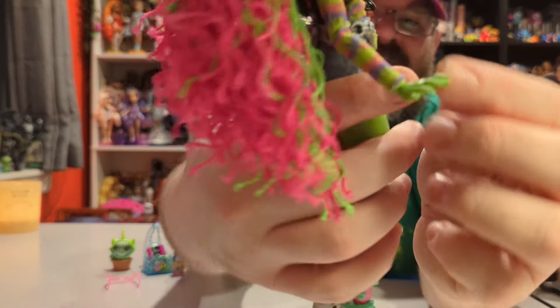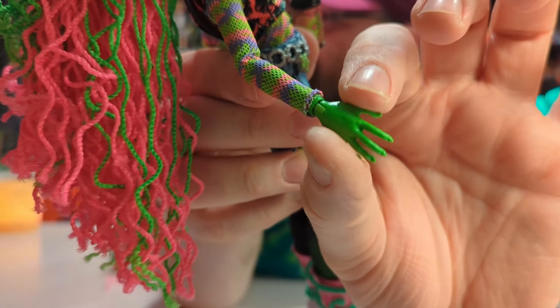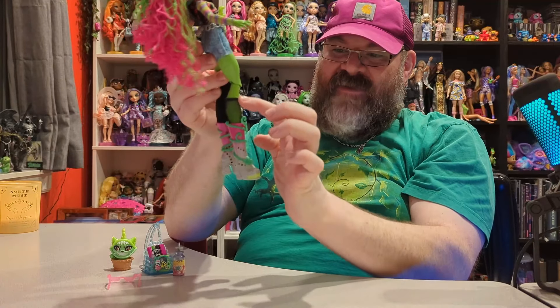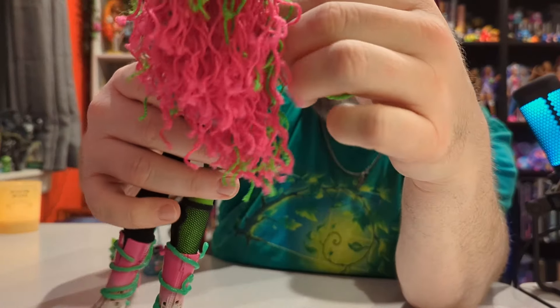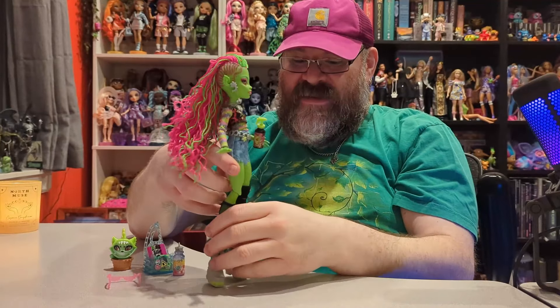Look at these hands — they are really intricate. There are no vines on the hands like G1 had, but these are still cool; it would have been cool if they had similar vines. The vines go all the way down her leg through the sock — you can see them. It doesn't look like she has vines on her arms, which is a little disappointing.